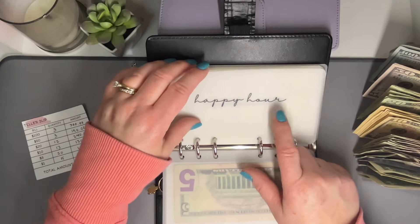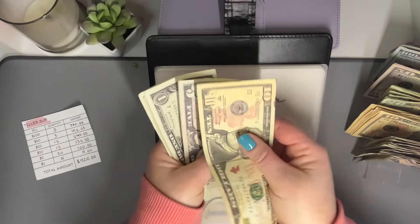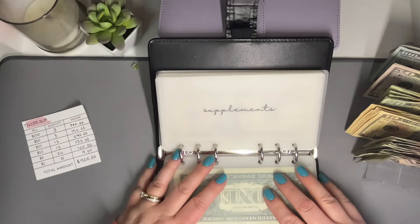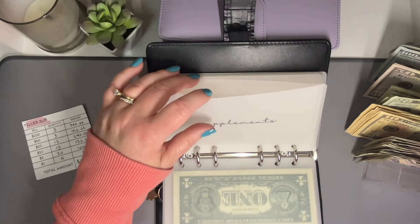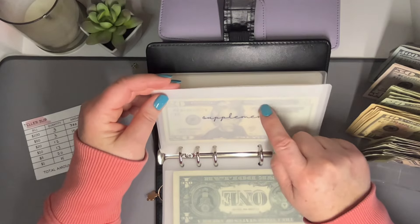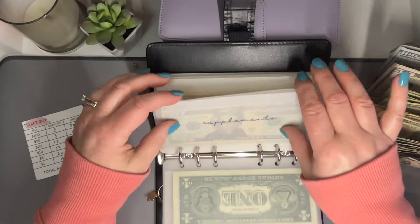Happy Hour is going to get $20 — a $10, a $5, and five $1s. So $10, $15, $16, $17, $18, $19, and $20. Supplements is going to get $20 — just one $20 bill. We just emptied this because we had to buy some more probiotics. It's so nice to actually have money in here instead of my husband putting it on the debit card and having to figure out what to pull from.